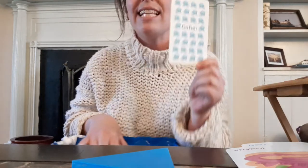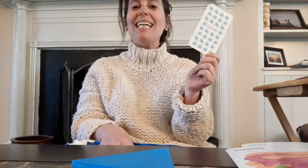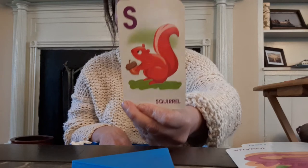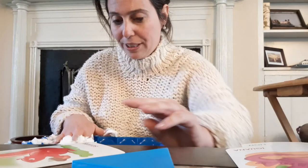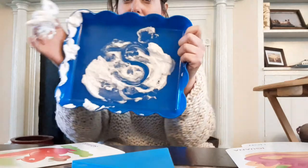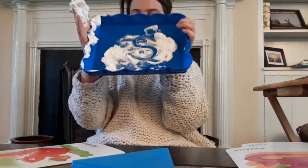Ready for your clues? This letter — Santa starts with this letter, squirrel starts with this letter, and sing starts with this letter. Can you guess what it is? Sssss — the letter S. We're gonna make the letter S. And snake starts with S — it's kind of like making a snake. Ready? We're gonna start at the top and go all the way around and come back. Doesn't that look like a snake? Or a windy road? Erase the S.